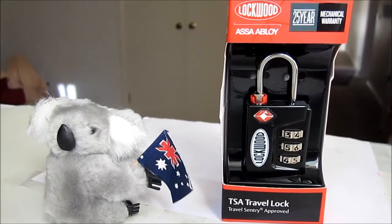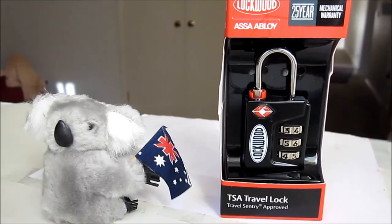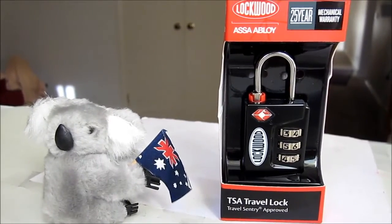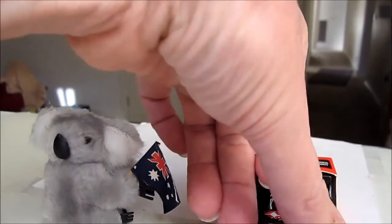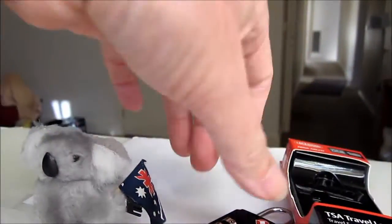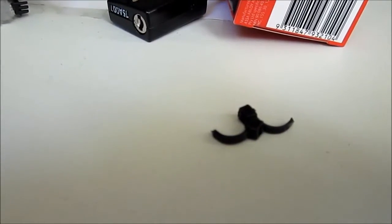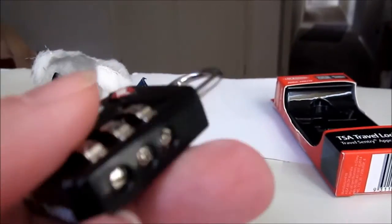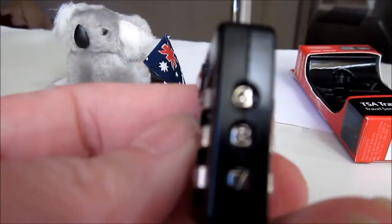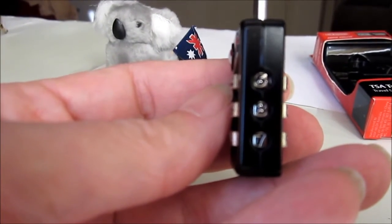It has an indicator and combination lock, initially set at zero, zero, zero. It's initially held in with two cable ties. That's where you'll see the combination — zero, zero, zero — when you unpack it.